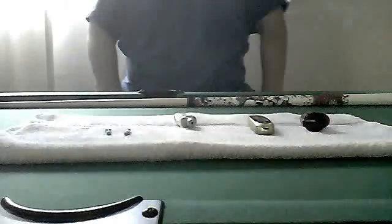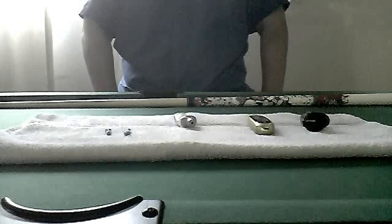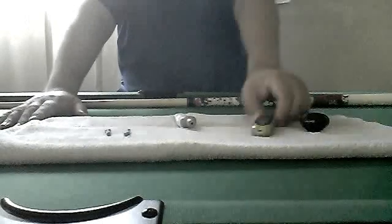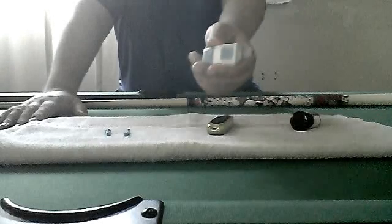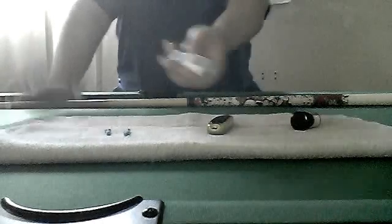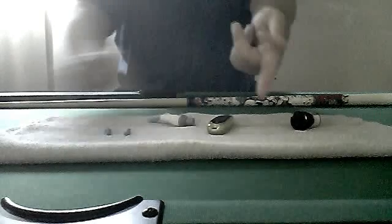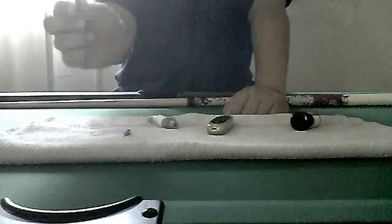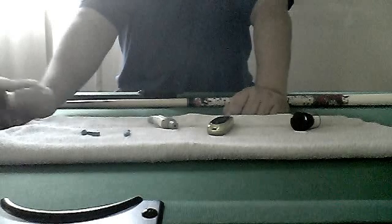I'm going to show you how to test your blood sugar levels with just about any machine out there. First of all, you have the machine itself, then you have the poker — this is what pokes you. You put your finger here like that and you push the button, and it gives you a little poke with the needle. You need needles — they're right here.